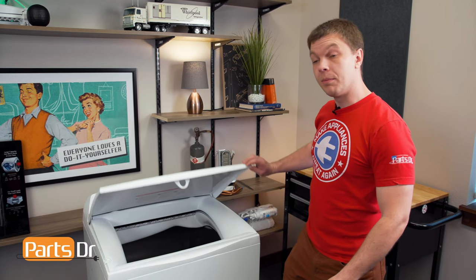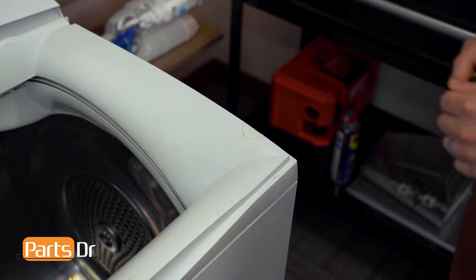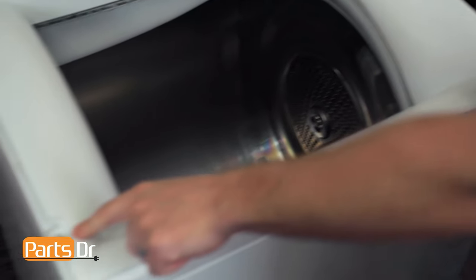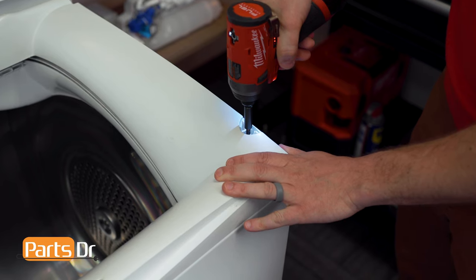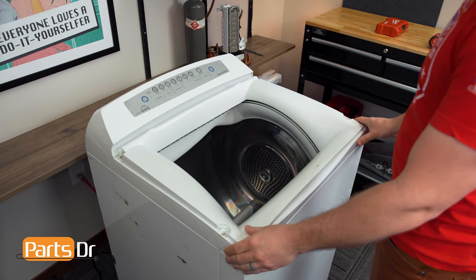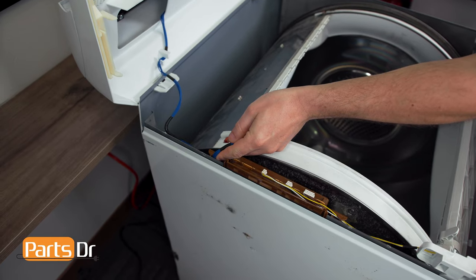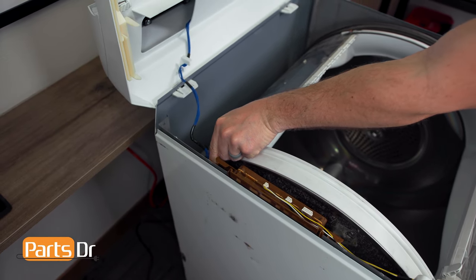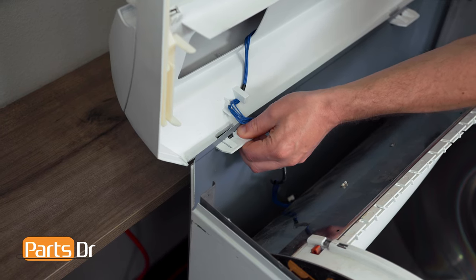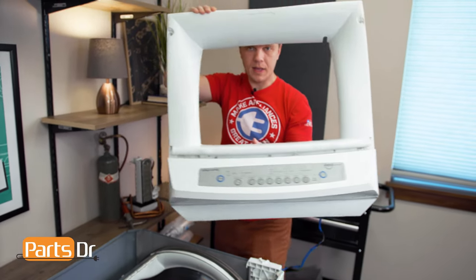The first thing we'll do is open up the lid of the dryer and lift it straight up to remove it, and set it aside. With the lid removed, we'll now remove the two screw covers and the two screws — ours is missing the screw cover on the other side. With the two screws removed, we can lift up the top cover, disconnect this electrical plug, and remove the wire from the retainer. With the wire disconnected, we can depress the locking tabs and push them through the cabinet of the dryer, then lift off the top cover and set it aside.